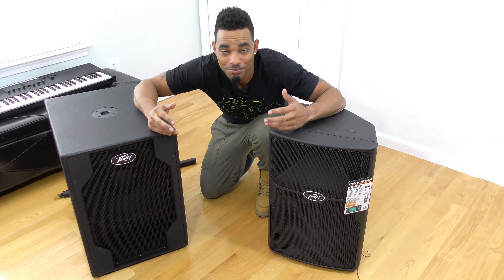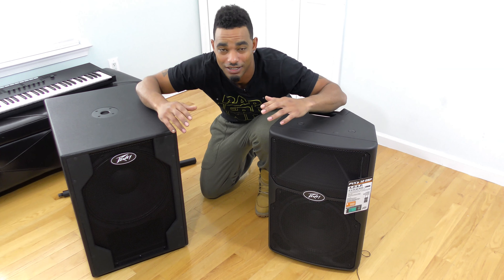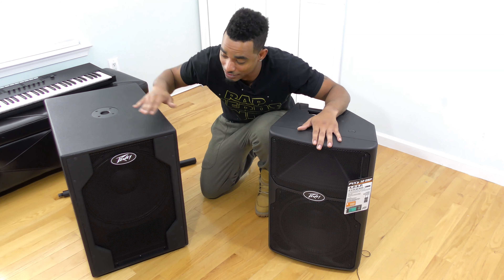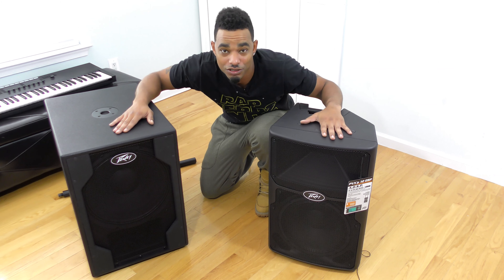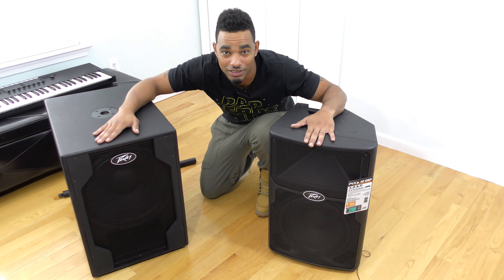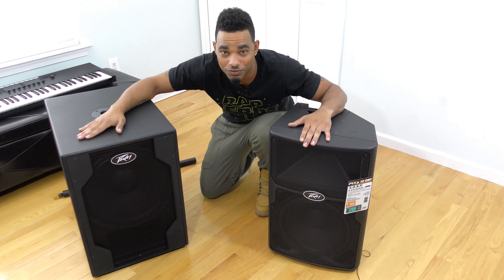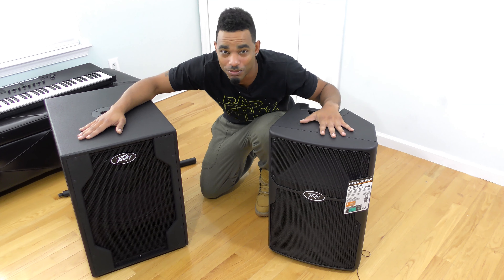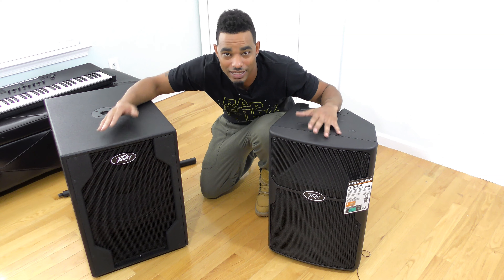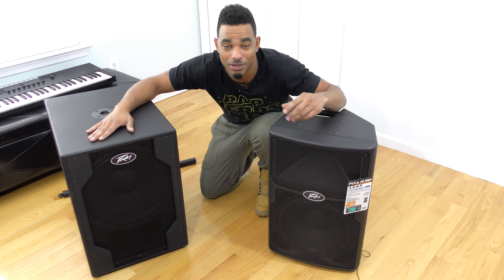In conclusion, the Peavey PV XP lineup is a great choice for intermediate-level DJs with small to medium size builds — gigs of about 100 to 150 people max. You'll probably need two stacks, meaning two 15-inch PV XP subwoofers and two PV XP 12 DSP two-way speakers to go along with them. The sound is pretty good, though you won't get super deep vibrating bass like you might get from higher-range speakers or 18-inch subwoofer enclosures. These are specified for smaller to medium venues. They do bump and they have good cost efficiency — about a thousand dollars per stack, so roughly two thousand dollars total investment.